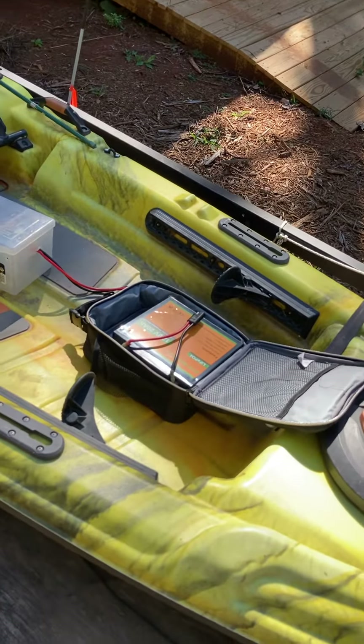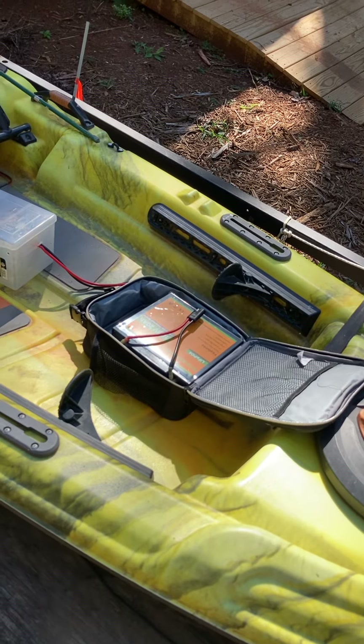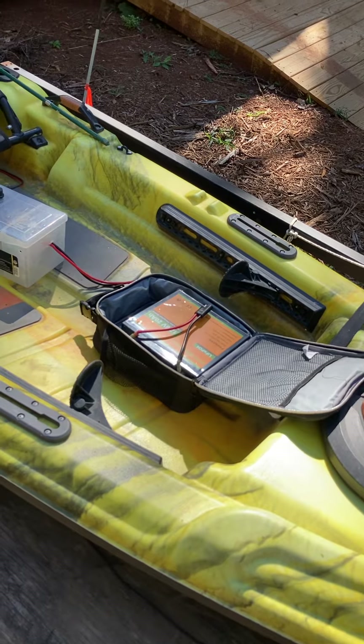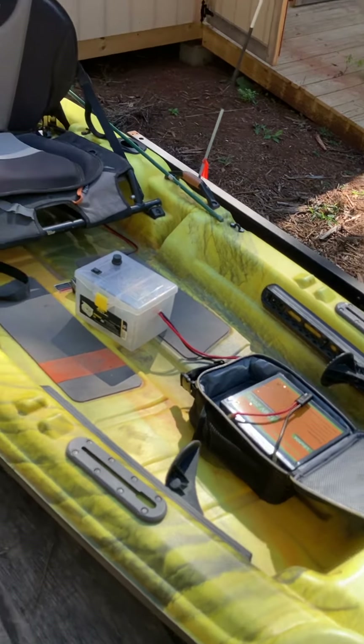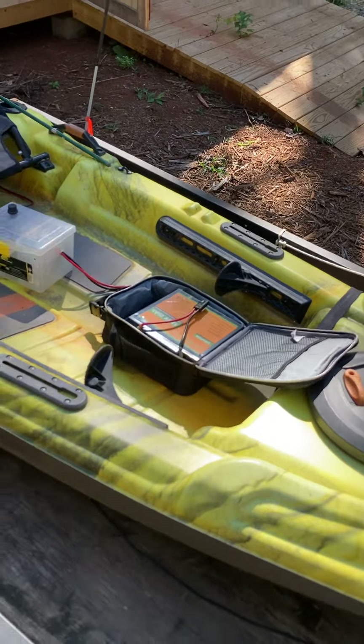I use a 20 amp-hour lithium battery that I got off Amazon — not very expensive, super lightweight. I can fish a solid eight-hour day with this setup and not run out of battery. I never have.